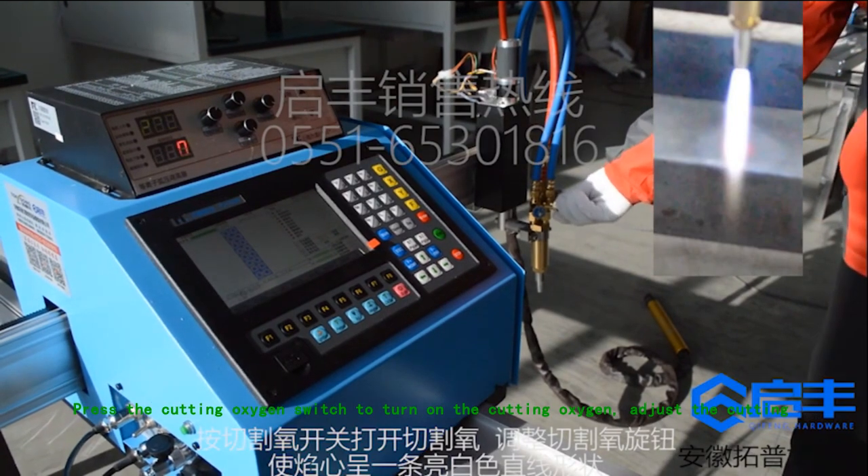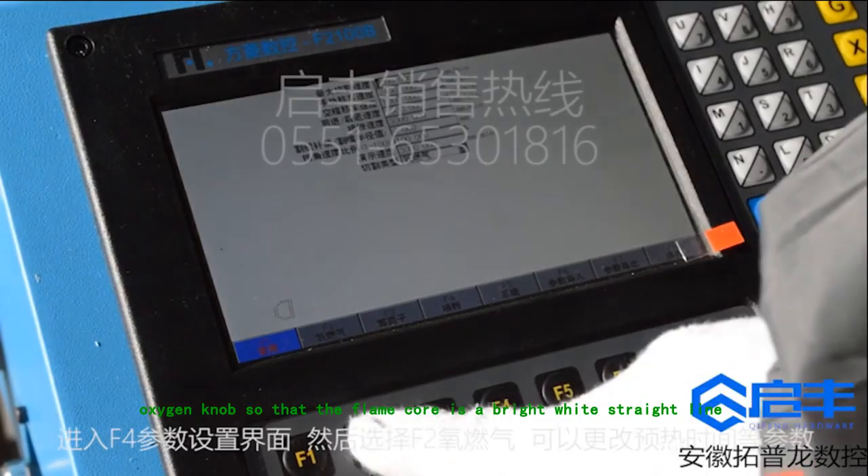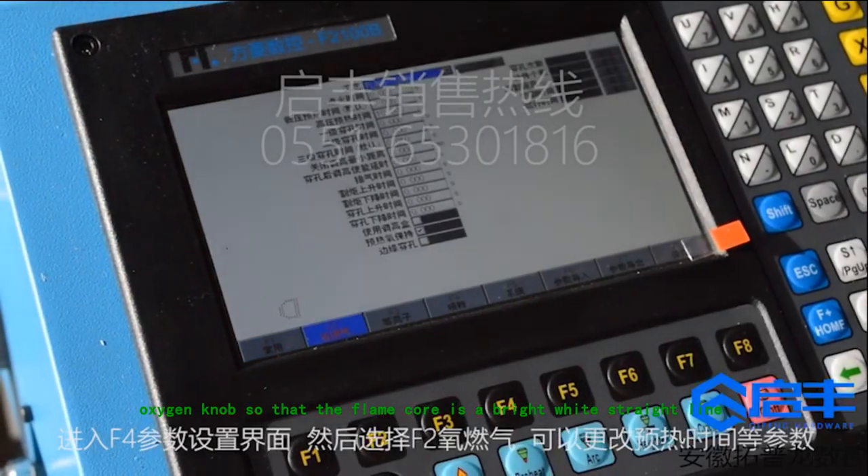Press the cutting oxygen switch to turn on the cutting oxygen. Adjust the cutting oxygen knob so that the flame core is a bright white straight line.